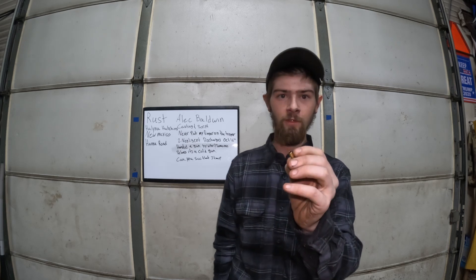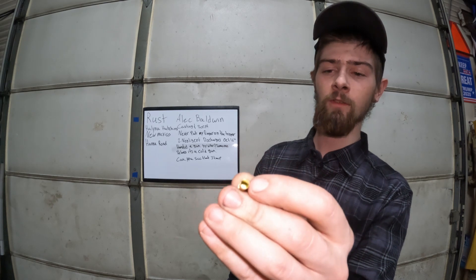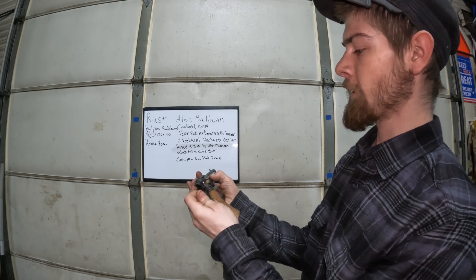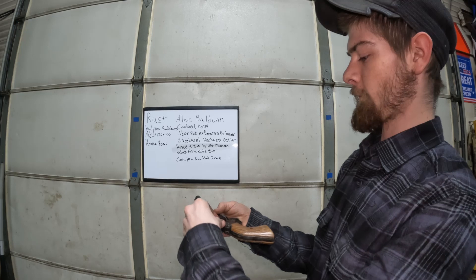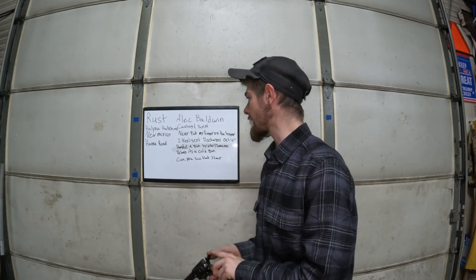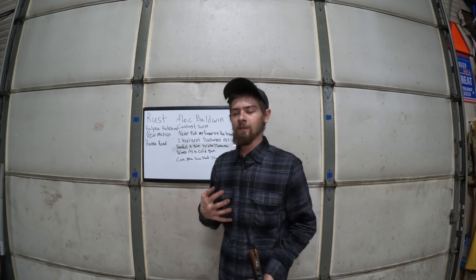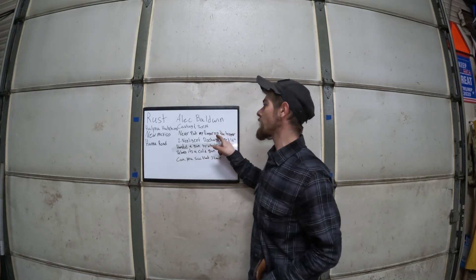Today I have some .22s that have absolutely no caps in them — or there is just a cap, there is no powder, there is no bullet. I've taken the courtesy to preload three, and we're going to put this fourth one in and see if we could do the same thing that Alec Baldwin did on the scene of Rust. But the issue I see is he claims that he never put his finger on the trigger.